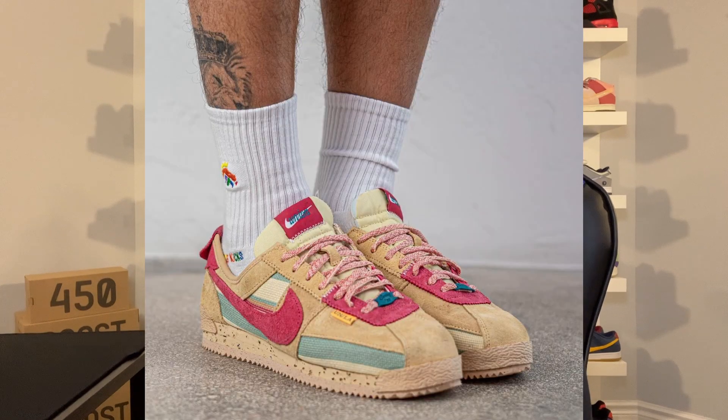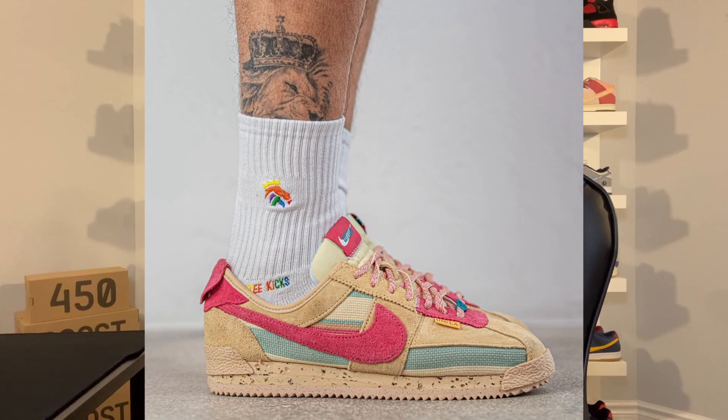Moving on to resale — for the Union Nike Cortez in the Sesame and Off Noir colorways, there aren't a lot of sales on StockX yet for either, but they appear to be pretty similar in resale value right now. That could change if one colorway ends up being more limited. Union usually drops at least one exclusive colorway which tends to do best for resale. I'm expecting resale to settle around $200 to $250 after release if stock is good. Over time resale could go up, but the Nike Cortez isn't the most hyped model so it might take quite a while.